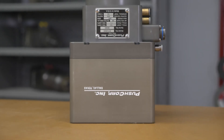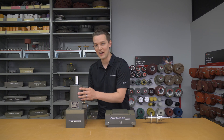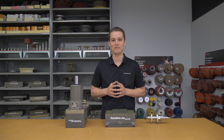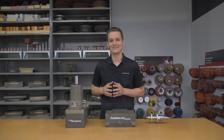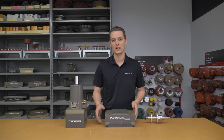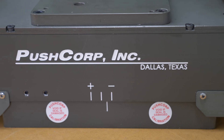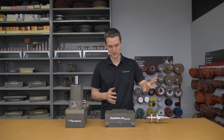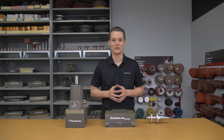The end of arm tooling we used in the demo was an STC 0605 BT30 spindle — that's a max RPM of 6000 with 5 horsepower, and it has an automatic tool changing collar. For the compliance, we used an AFD T72, which is a passive unit. That's ideal for this situation because we're not changing orientation in relation to gravity. If you don't know the difference between passive and active, we'll link a detailed video below.